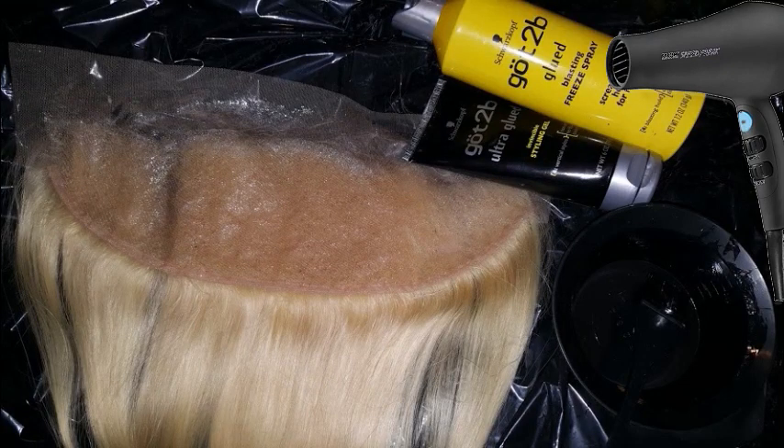You're going to need a lace frontal, preferably blonde, your got to be glue, your got to be free spray, a dye brush and a dye bowl, and your blow dryer.